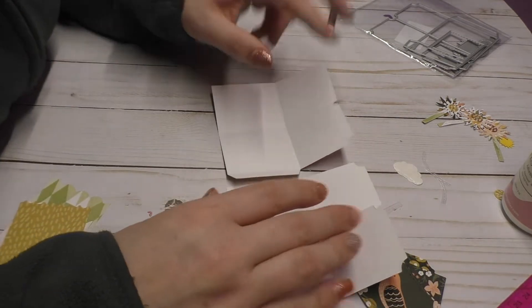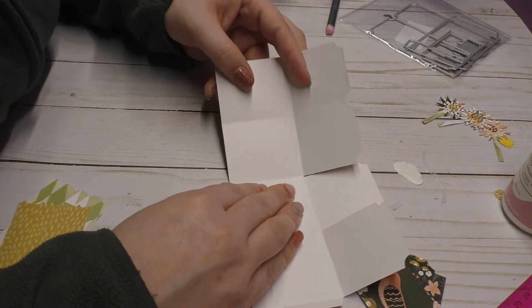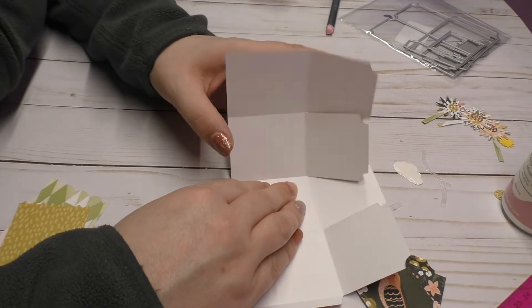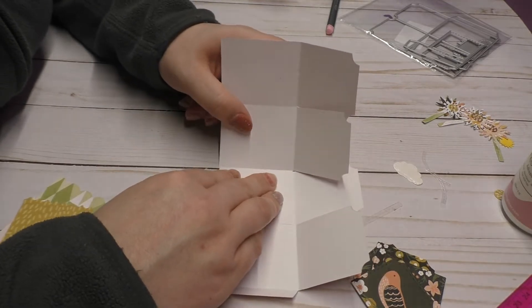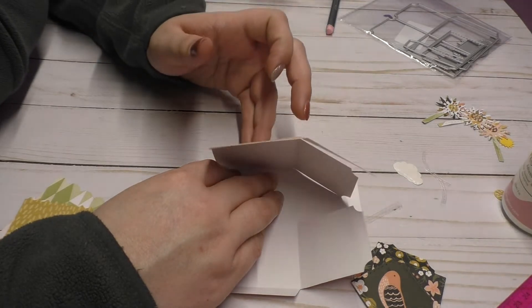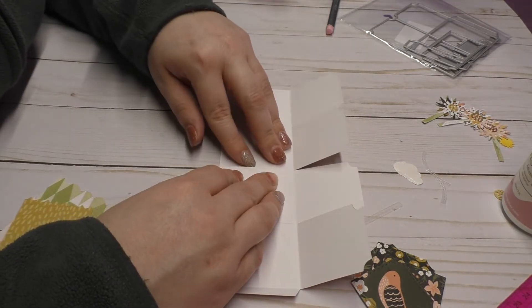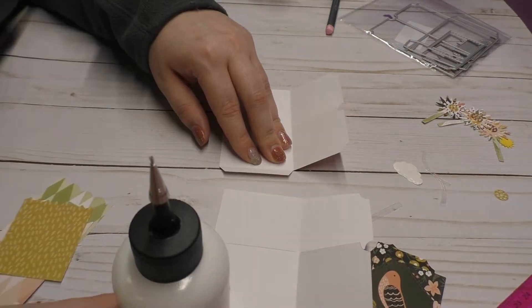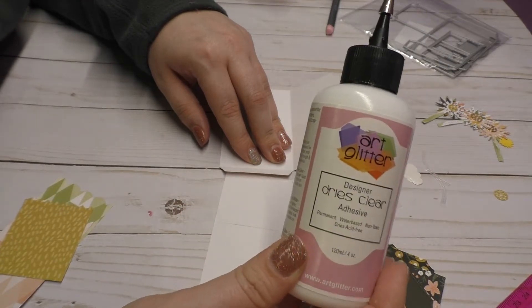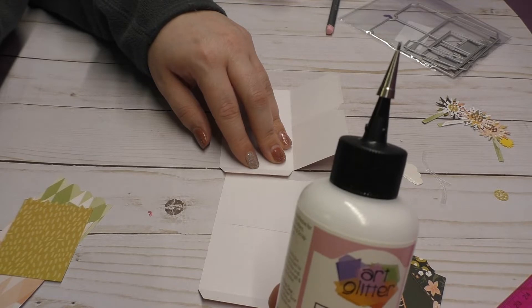Now you're going to want to put this piece of paper up but not overlapping this score line right here. How you can do that and make sure you're not overlapping is to bring this other piece of paper up. Now you're going to want to put glue or tape right there. I'm using my art glitter glue with a fine point tip and I'll have links down below for Amazon if you would like to purchase that.